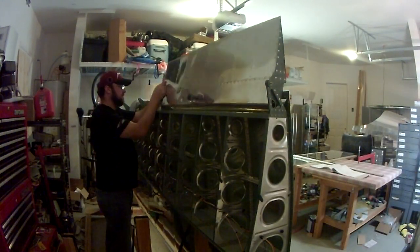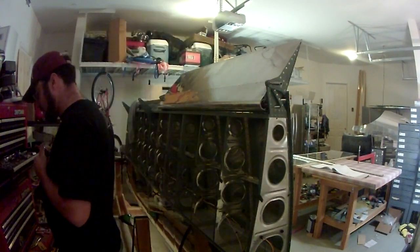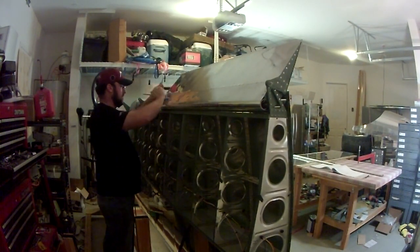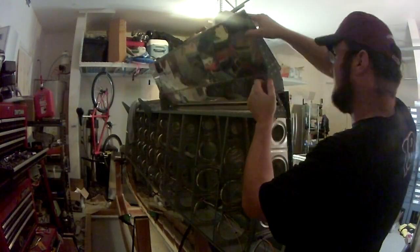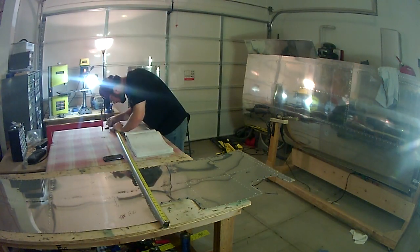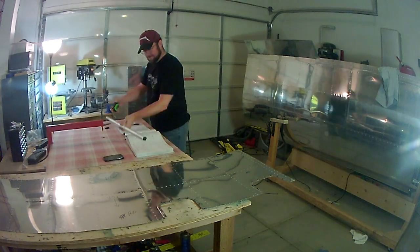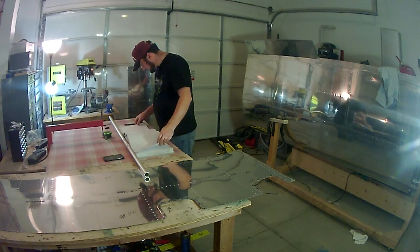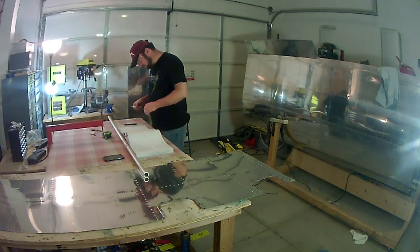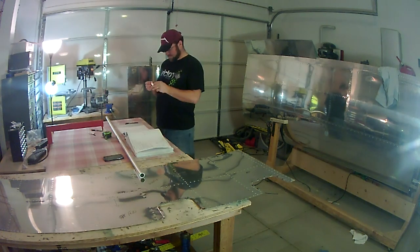The plans have you put the aileron in place and then start constructing the torque tube, bell crank, torque rods, and everything that goes into this assembly. It's not a difficult part of the build — I was a little worried going into it because you're making new holes that are not pre-drilled for you. What you see me doing here is cutting the torque tube to length, and then once you get that cut you start lining up all of the end pieces and drilling holes.